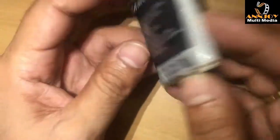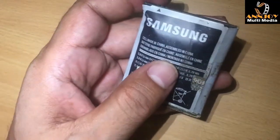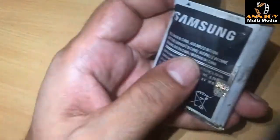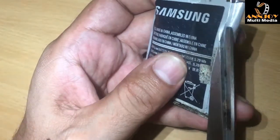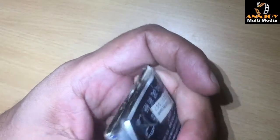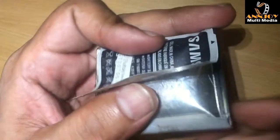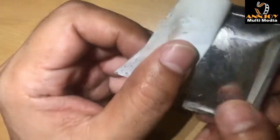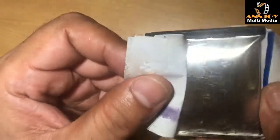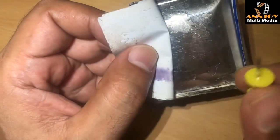Ok, let's start our program. First we need to open this battery. We are going to open this battery and we will repair it. We will open from any side. You can see how fat this battery is. We need one small pin.